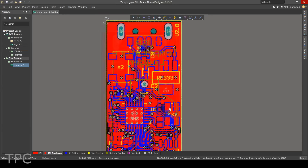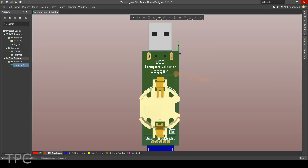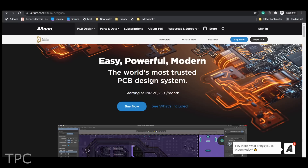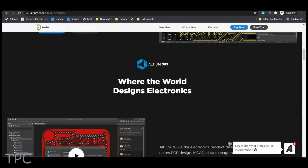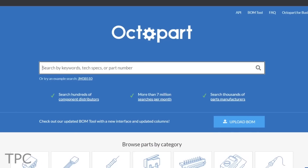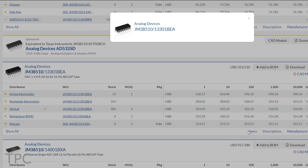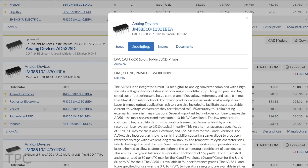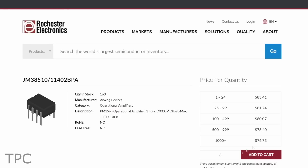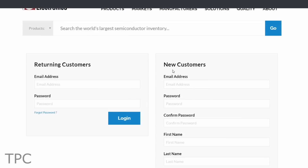Do you want to level up your game of PCB design by working on high-level PCB projects? If yes, then you should definitely check out Altium Designer. Altium provides functions for users with all levels of experience and requirements. And now with Octopart inclusion, you can get real-time component insights as you design your PCB in Altium. This can save your time as you can buy the part number directly from the Octopart website. Check the link given in the description for more details.